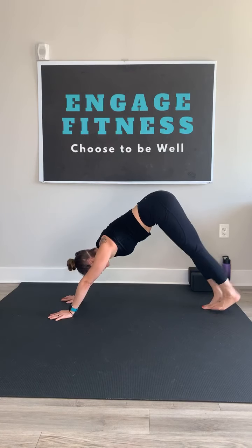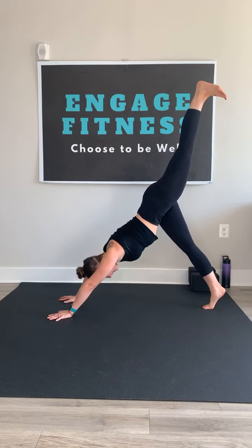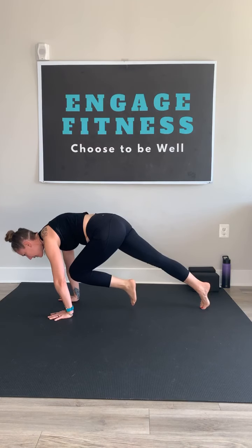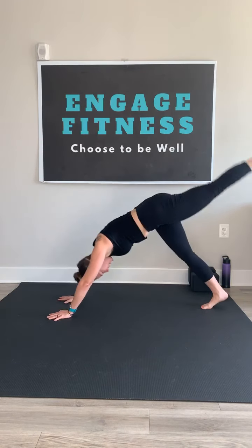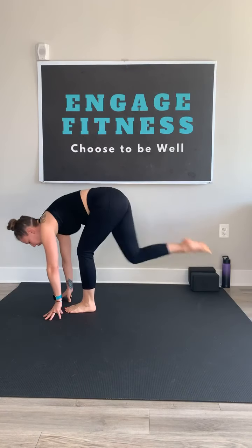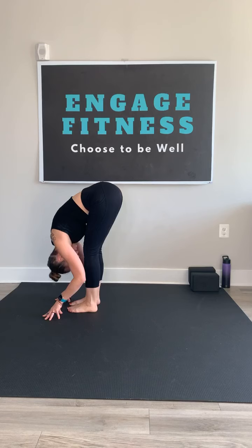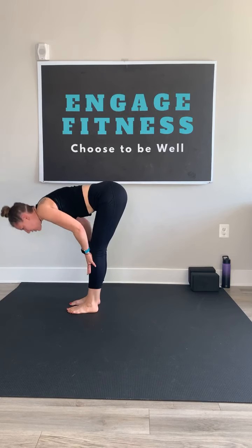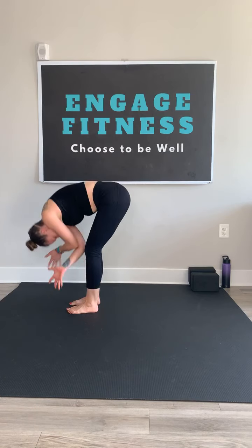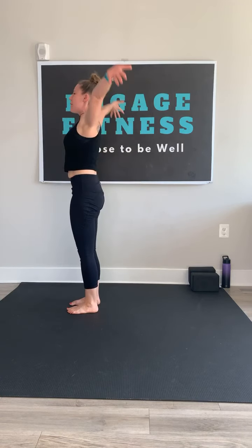Step those big toes together. Inhale, left leg rises high. As you exhale, shift forward, knee to chest, high plank. Inhale, kick high. Exhale, step to the top of the mat. Forward fold. Inhale, hands to shins, flat back. Exhale and fold. Inhale, reverse. Palms meet. And exhale to heart.